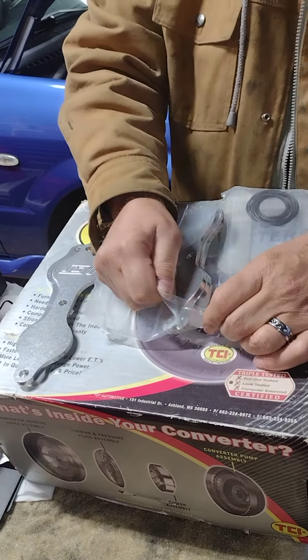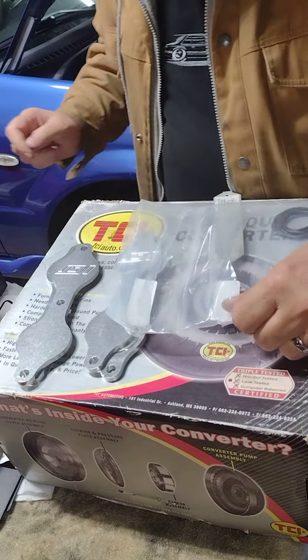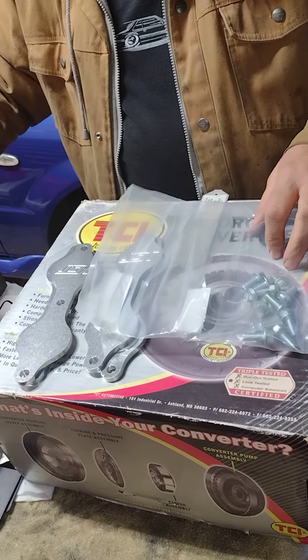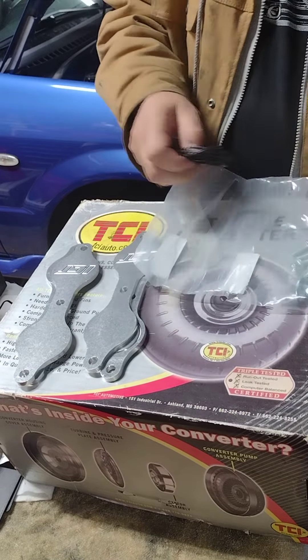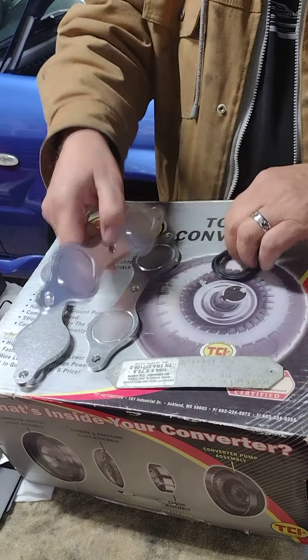You'll have to excuse me because once again it's getting colder out — I got this winter cough. Gotta get these old rings on, get these installed on the motor.